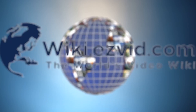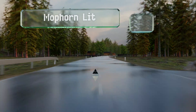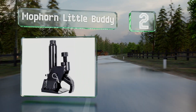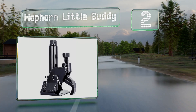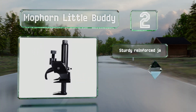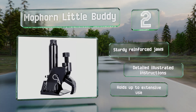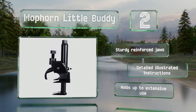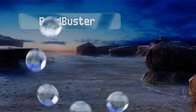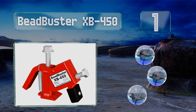At number 2, with the Hydraulic Moforn Little Buddy you can repair tires without having to remove the wheel. This versatile device can be operated with either an air ratchet or manual torque wrench, both of which are sold separately. It features sturdy reinforced jaws and detailed illustrated instructions, and holds up to extensive use.